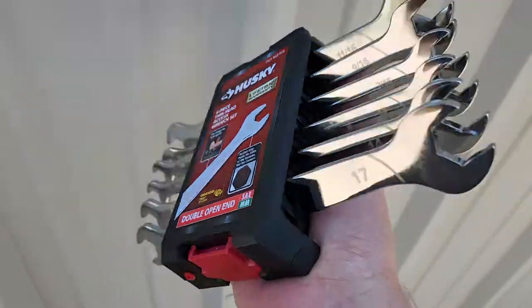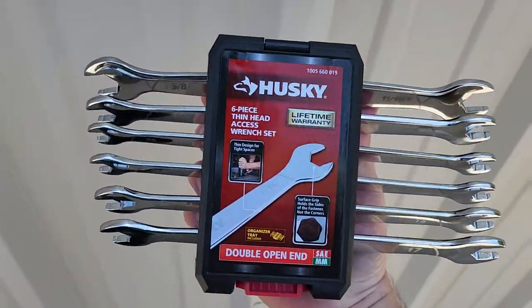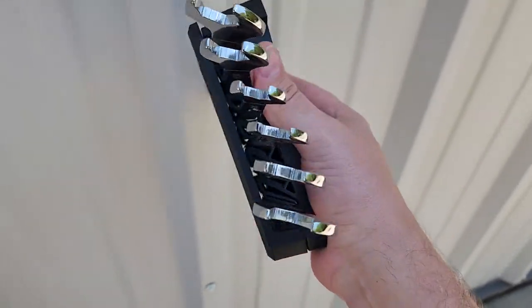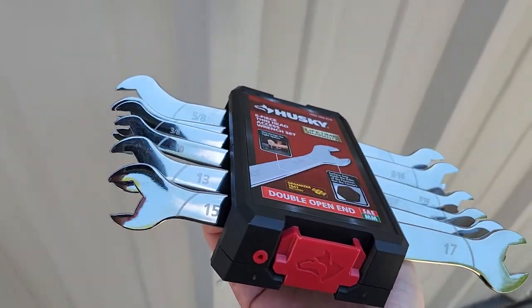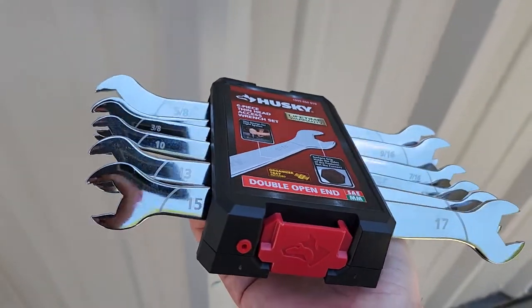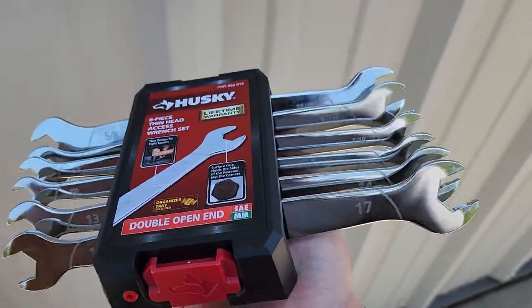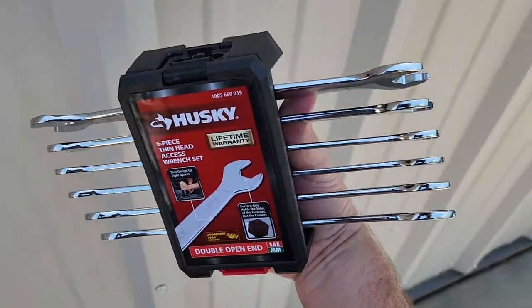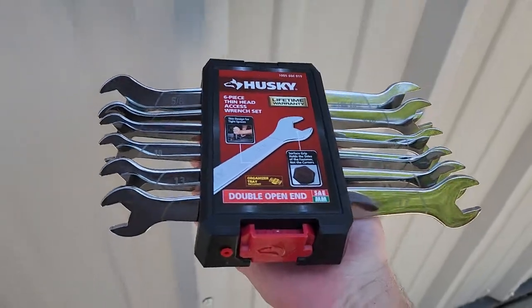Casters especially, because you usually don't have very much space between the caster and the chassis. But check out these — it's less than a quarter inch thick. So when I found these I had to nab them. Some of the most special things about them: it's fractional and metric, double-ended, ultra thin head wrenches.